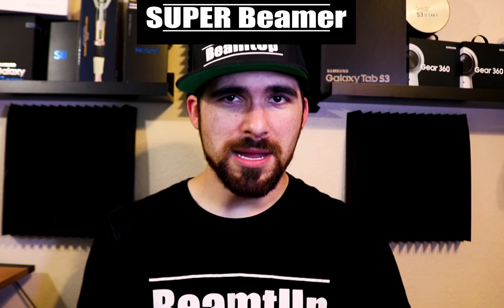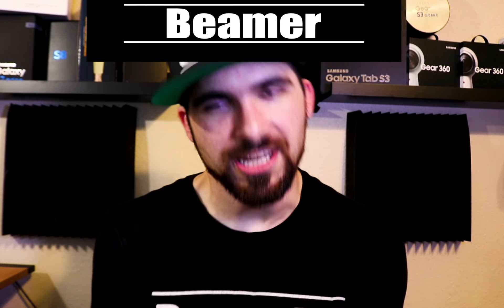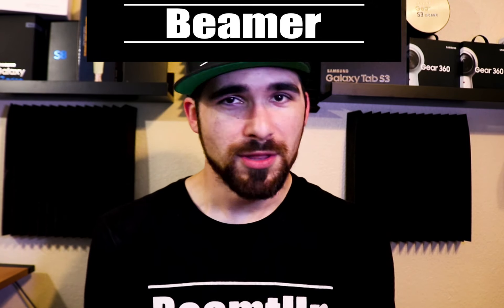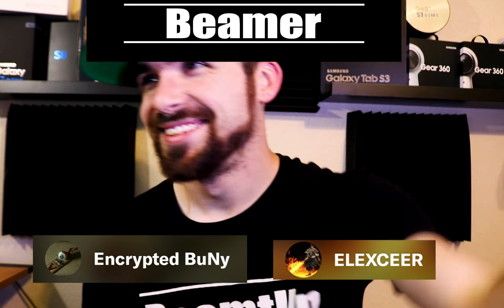Next we have the Super Beamers, anywhere from 5 to 6 dollars a month, of which there is only one, and that is Albert. And finally we have the Beamers, anywhere from 1 to 2 dollars a month, and those consist of Encrypted Bunny and Excelsior. Keep filming while flying and stay beamin'.